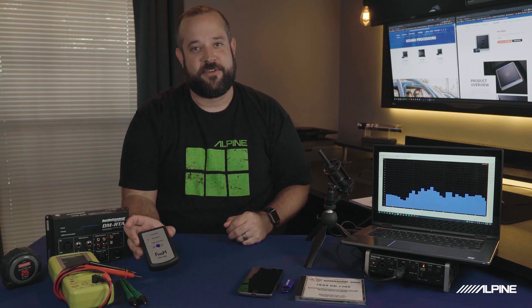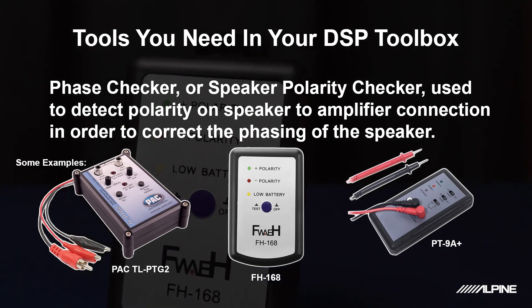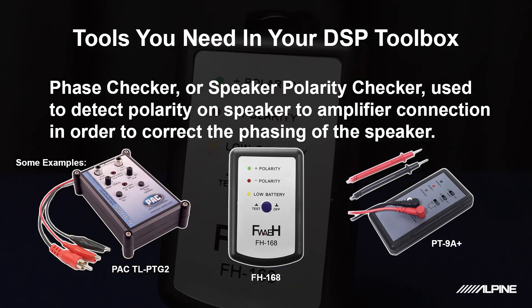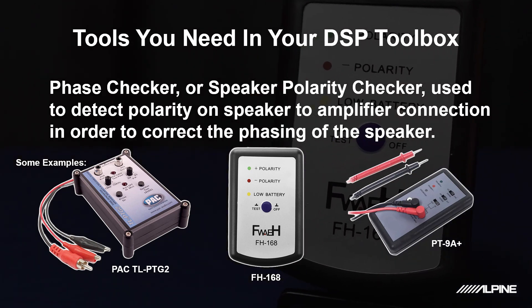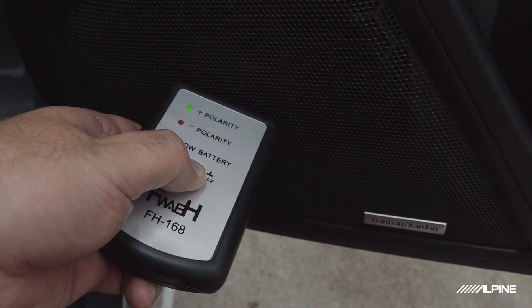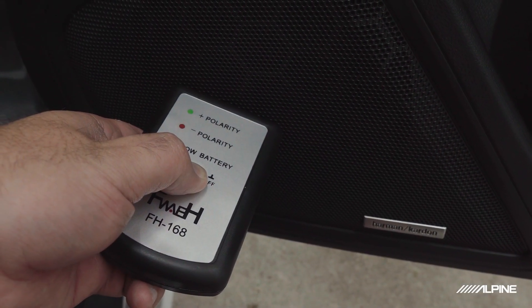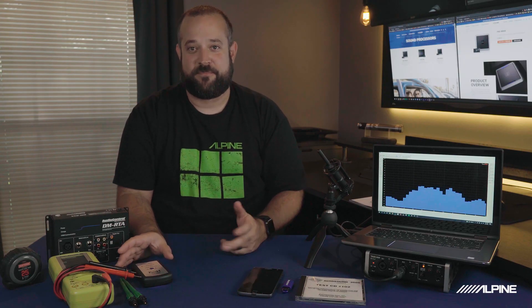This is a phase checker. Everyone should have one of these — you can actually pick these up on Amazon for about 20 bucks. It's a really simple tool that allows you to go around and make sure that all your speakers are in polarity or phase. You just go around to each speaker grill, hold the button, play polarity pulse tracks — which we'll get into with the source material in a minute — and this will tell you if you're in phase or not. Pretty simple.